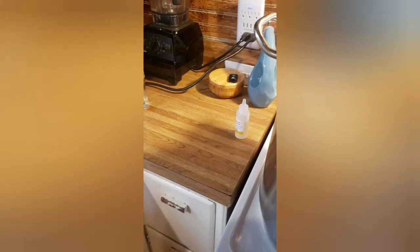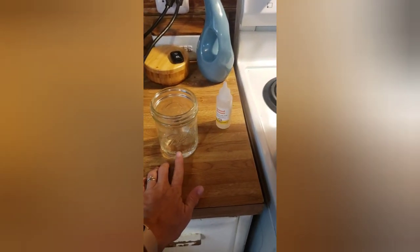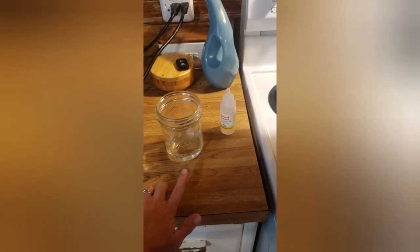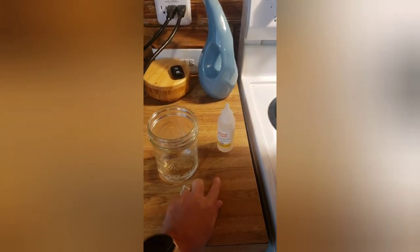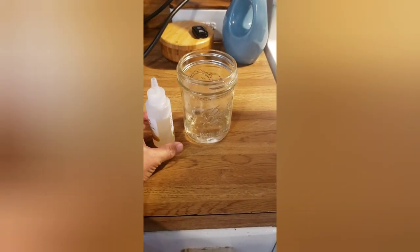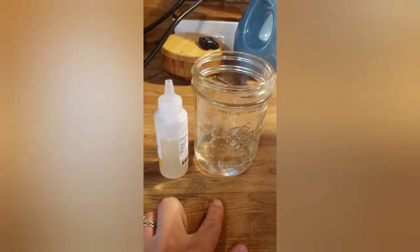Our hour is up — our cheese has cultured for one hour. This is a quarter cup of water. Recipes will call for a quarter cup of water with your rennet. Even if you do three times that recipe, only put a quarter cup of water in to mix with your rennet. For six and a half gallons of raw milk I'm going to use three-fourths of a teaspoon of animal rennet in that.